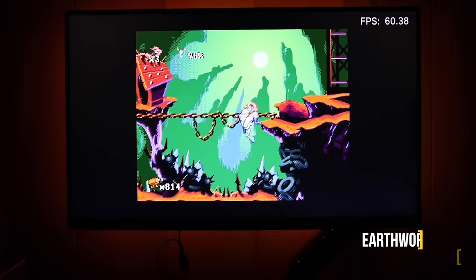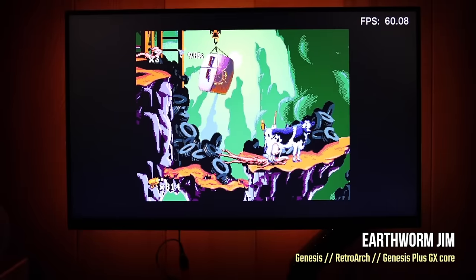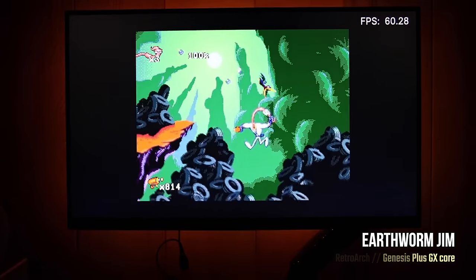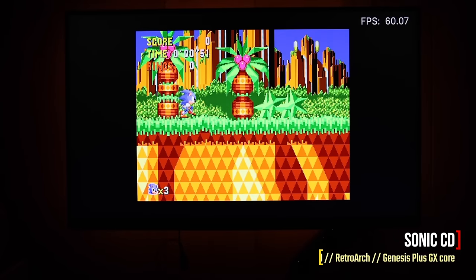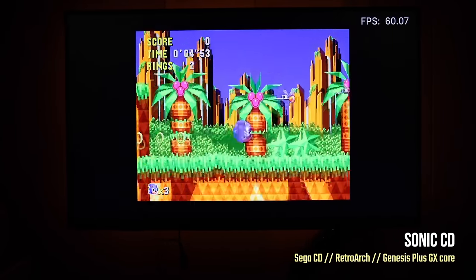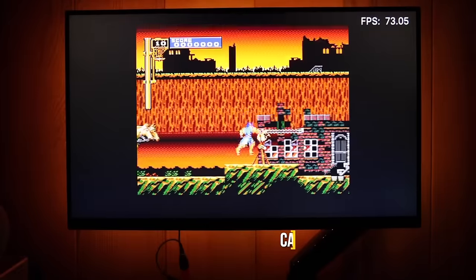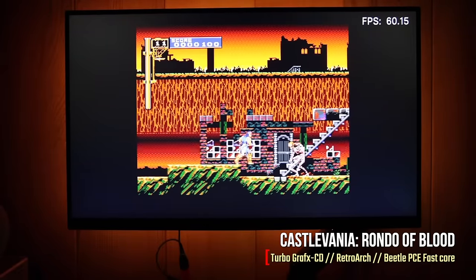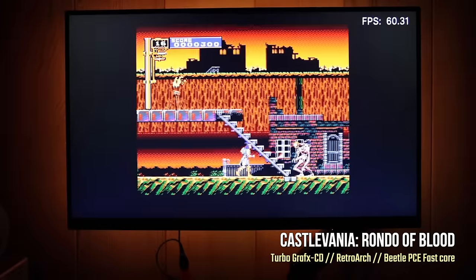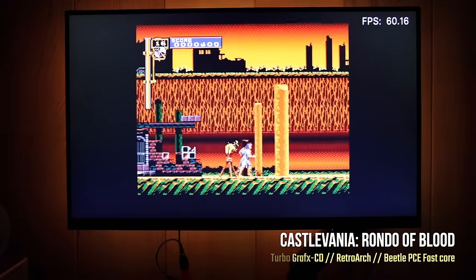Sega Genesis works wonderfully — it's a little easier to emulate than SNES, so no performance issues. Same with Sega CD and Sega 32X, both run really well. All told, every 16-bit system is going to play really well, even obscure ones. For example, here's TurboGrafx CD — if you've ever wanted to play Castlevania: Rondo of Blood, a predecessor to Symphony of the Night, this is a great way to do it.